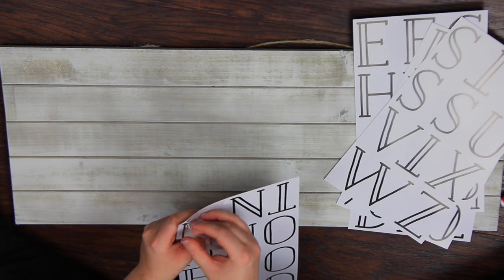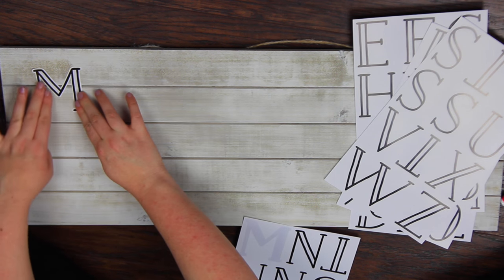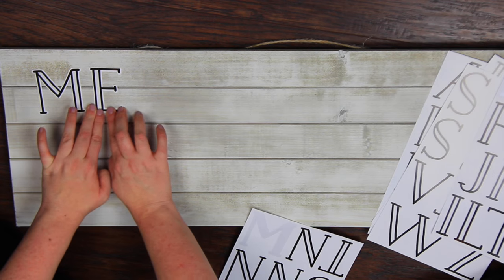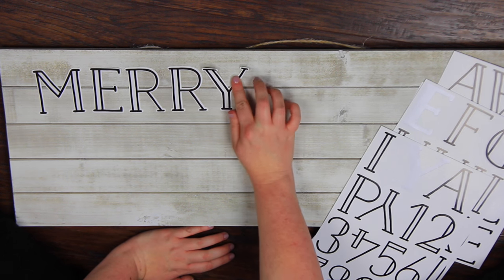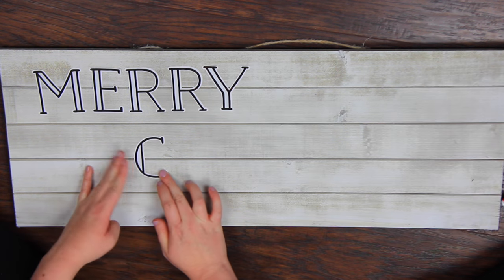This little piece of wood I got from Michaels — it already has a little hanger on the back. If you wanted to, you could paint it to suit your needs. If you have a certain color scheme that you decorate with, you could totally paint it to whatever you wanted. But if you like the color that your piece of wood already is, you can go ahead and just start sticking your stickers down.